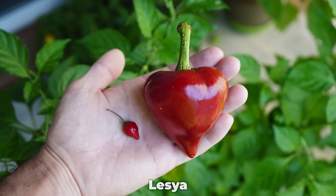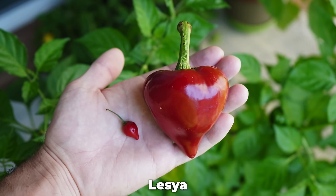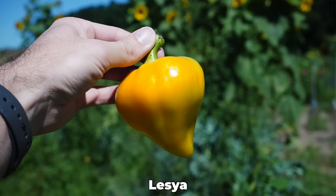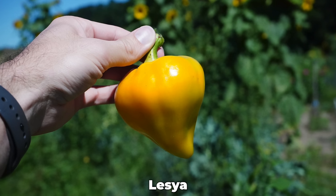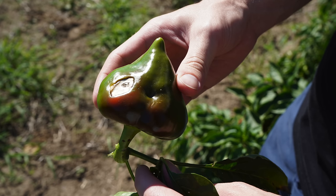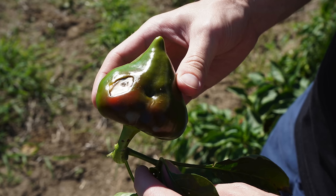One other variety I want to mention before we move on from bell peppers is the Lessia pepper. We love this variety for its beautiful shape and its really delicious fruits. However, the plants are relatively small, the yields aren't quite as good as some of the bell varieties we've grown, and we've had problems with blossom end rot almost every time we've tried to grow it. So if you're up for a challenge and want to try something more unique, try the Lessia.